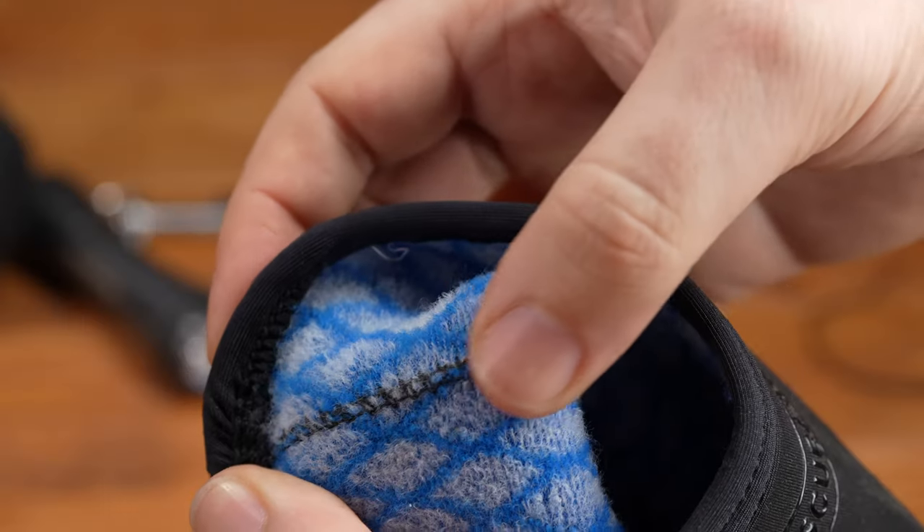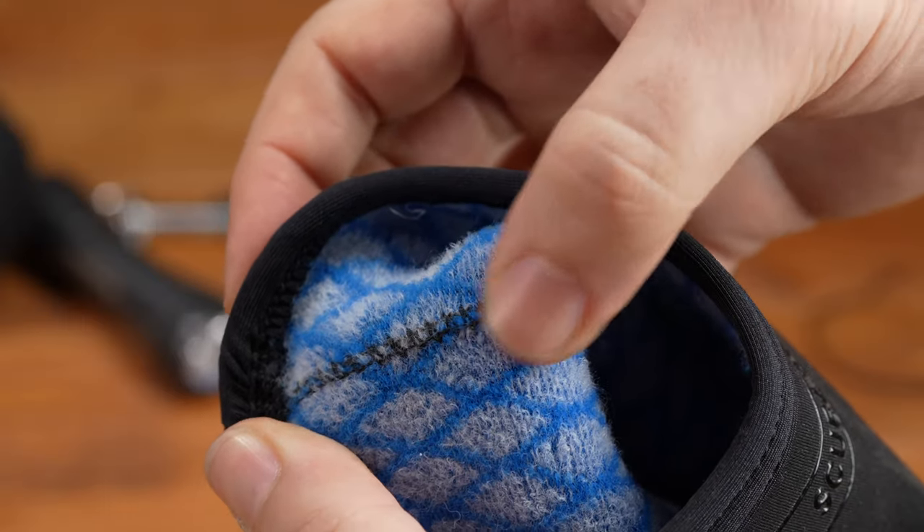Pay particular attention to the internal stitching on boots when you're buying them, or at least when you're putting them on. I used to have a pair of boots that would always rub my feet in one particular spot because one stitch was a little bit too proud. Wet feet and repetitive motion — it used to rub. So make sure they're all nice and soft, and if they rub once, fix it then and there, otherwise it's going to become a recurring problem. Use something like Aquashore to make it smooth again.